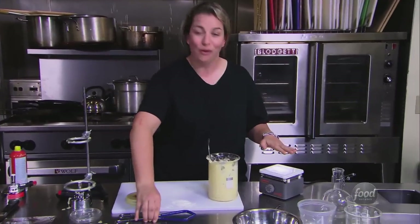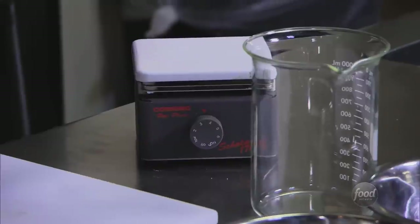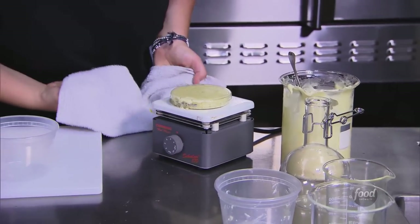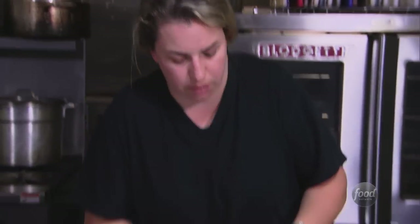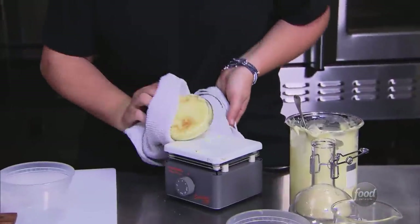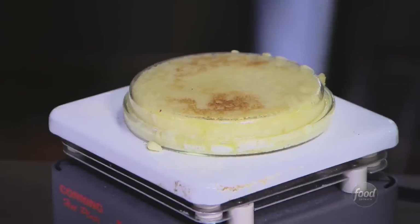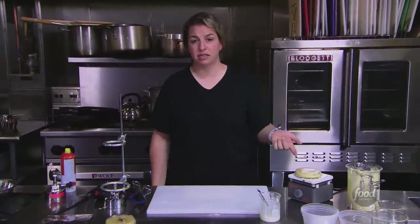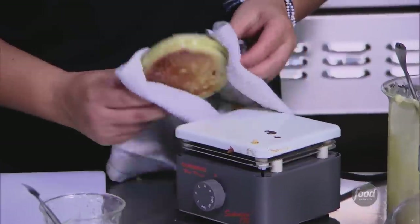My next best bet and only other heat source is this hot plate. I have a lot to experiment with, and now we hope for the best. So it's been about five minutes. I hear sizzling and I smell butter, so I'm going to flip this. The bottom is cooked. Hopefully it'll do the same thing on the other side, because it's science, and it does that. So it's been about five minutes on this side, about ten minutes total.